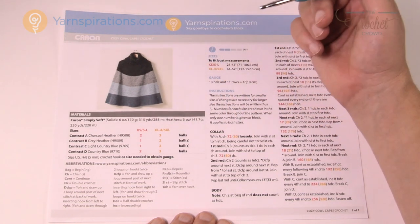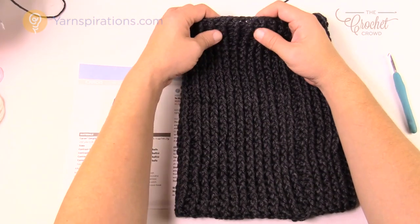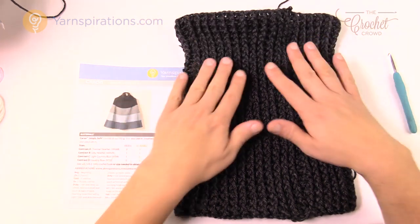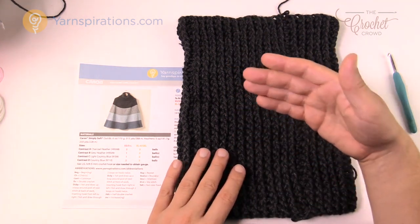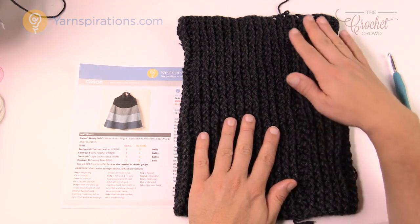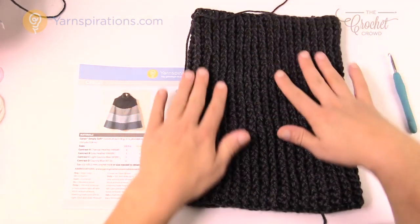I'm gonna be changing up my colors today. We're gonna start with the collar. It's a ribbing effect because we're using front post and back post double crochet. When the model is wearing it, it's gonna fold down like a turtleneck — it almost folds in half. It's a massive collar, 13 inches tall. Just continue to follow the pattern row after row and you'll notice the seam line is a little bigger than the rest. You can leave that in the back of your project. The slip stitching has a visual difference but through the whole thing it looks pretty consistent.